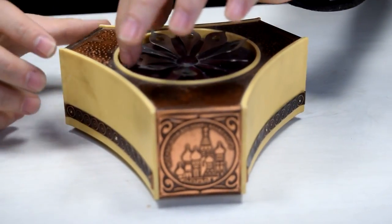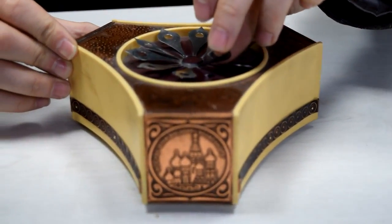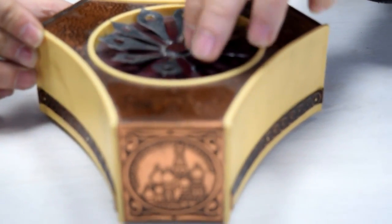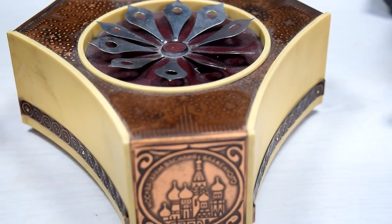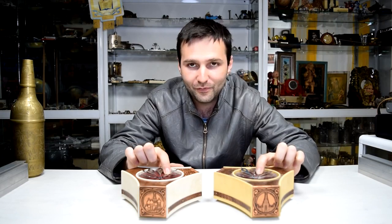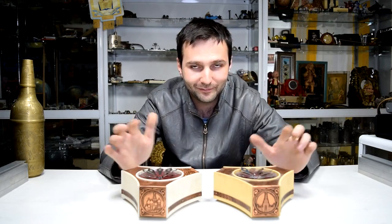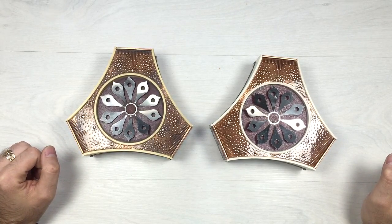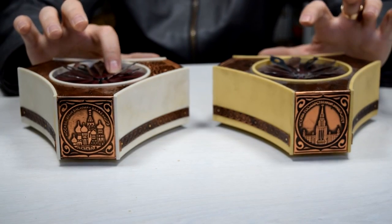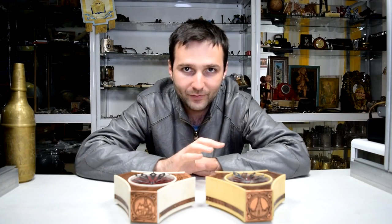It has the same button hidden somewhere — just let me find it. Here it is, it's a beautiful item. Those are both of the musical boxes at the same time, so let's try it. I hope that you found this video to be interesting — subscribe to our channel for more.